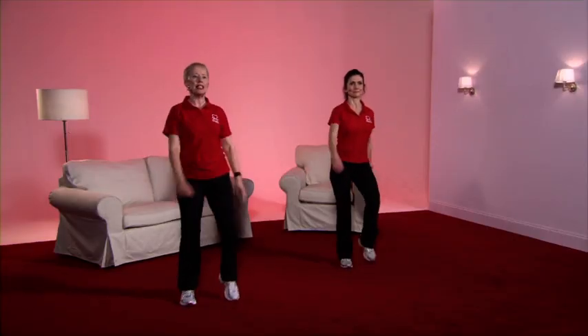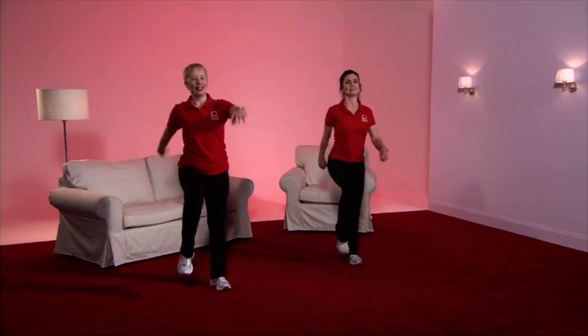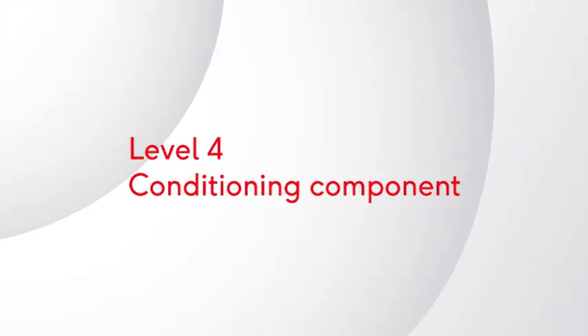That's our warm-up finished. Before we go into the conditioning phase, we need to bring the heart rate up slightly. So let's have a good old march — bring up the knees, swing the arms, and stand nice and tall. Well done, everybody.